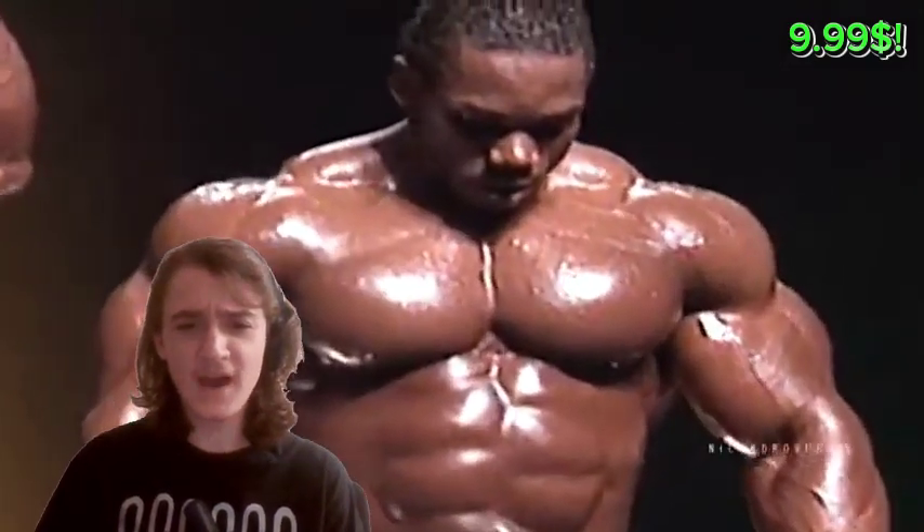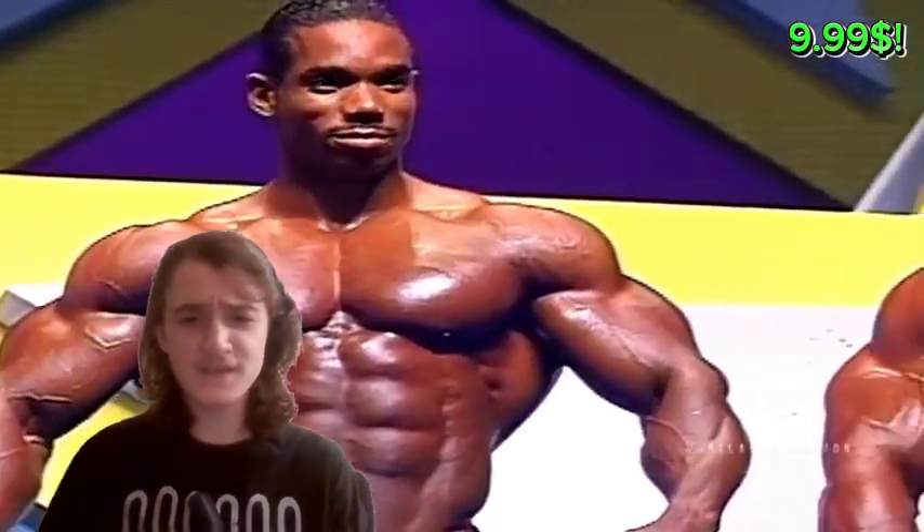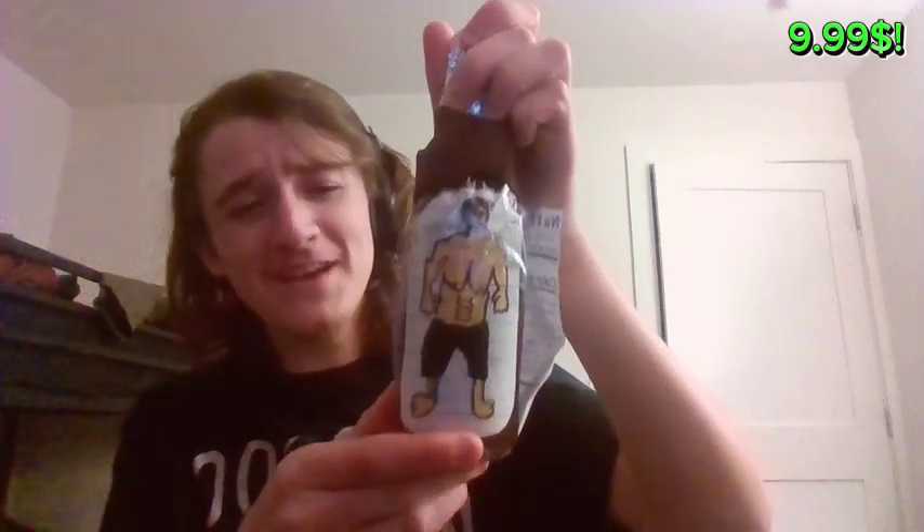Do you want to look like this guy? Do you want to have ripped, shredded, absolutely destroyed gargantuan muscles? Well, I got the solution for you! Muscle soda.